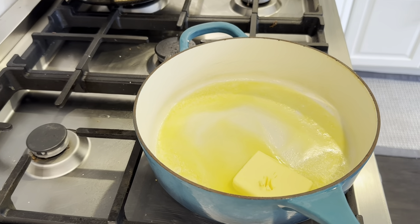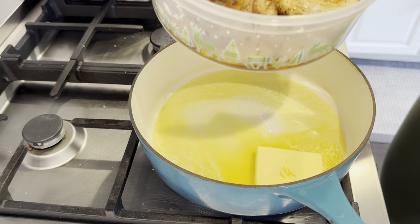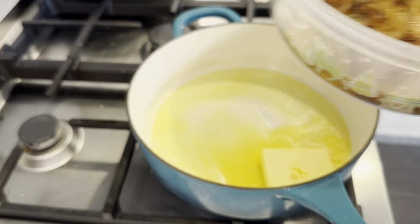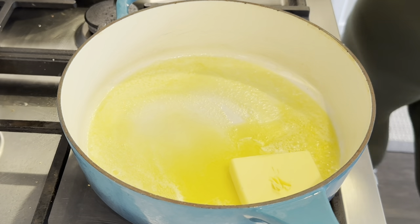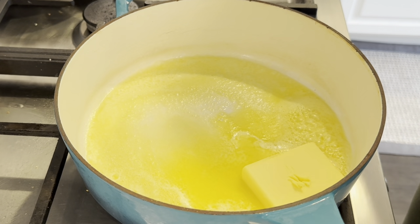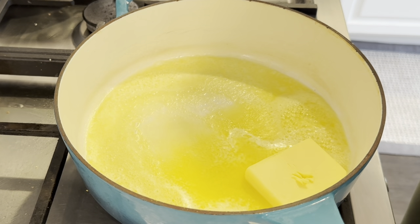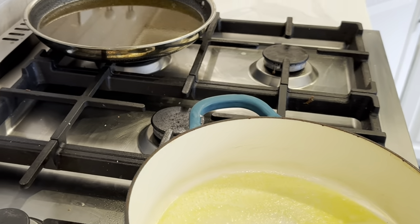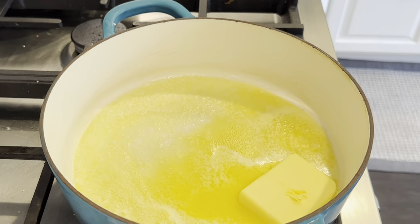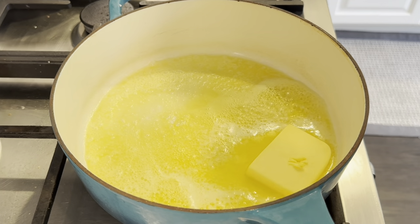A little earlier I cooked up some chicken — I fried it. In that pan I saved the drippings and added water and my Nors bouillon powder to that. That water mixture is going to be added to make our gravy because it's got great flavor in it.